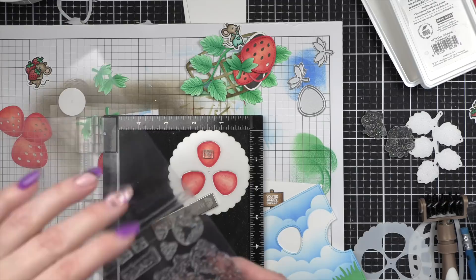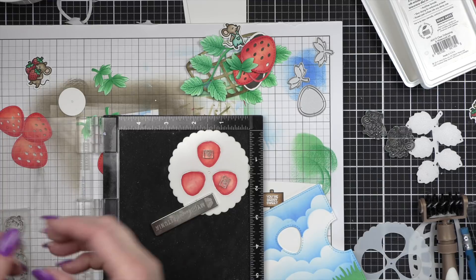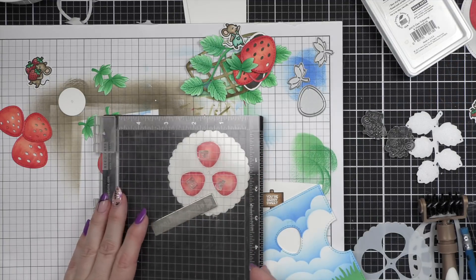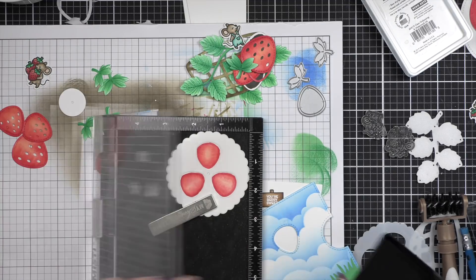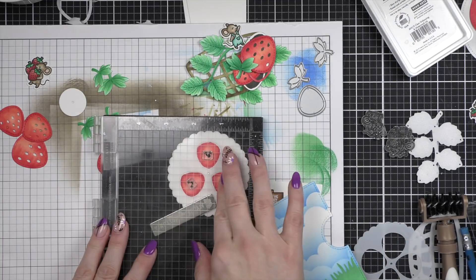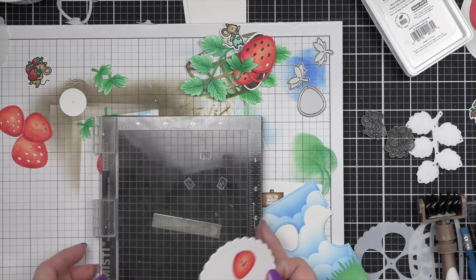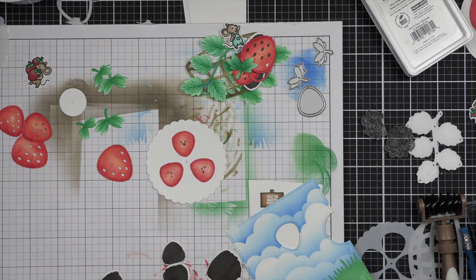Now we're going to take the faces from the How You Bean strawberries add-on and lay those right on our strawberries. This is going to make the reveal wheel, when you turn it, change the face of the strawberry up in the upper part of the card. I can't stress enough how much I absolutely love the reveal wheel from Lawn Fawn — it continues to be one of my all-time favorite interactive dies. Once we have the cute faces, I love the little face with the tongue sticking out. We'll take our R35 marker and color that in and add additional detail like little white dots to the cheeks.